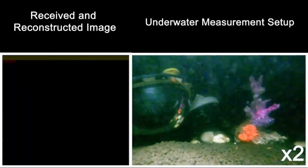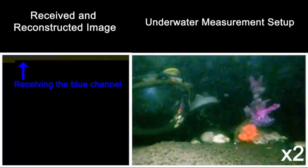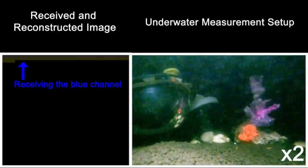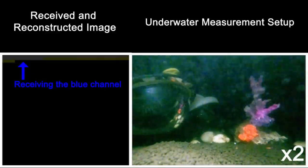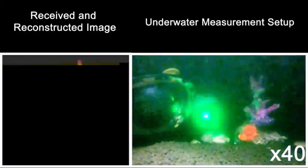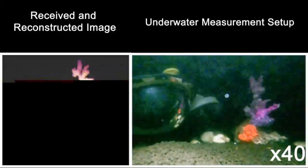Subsequently, the same is repeated using blue active illumination, which is again received in packets and applied to the blue channel of the received image. The same process repeats for other segments of the image, allowing full reconstruction of color images at the receiver, as can be seen to the left.